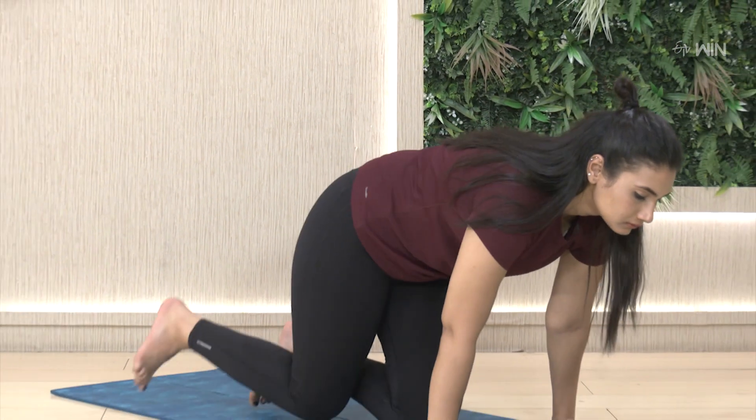With this asana, we are doing moving meditation. What is moving meditation? This is a moving meditation technique. We use this asana on a daily basis.